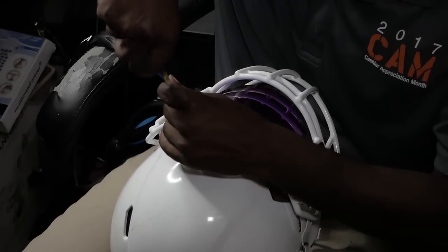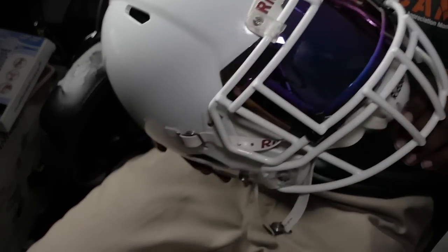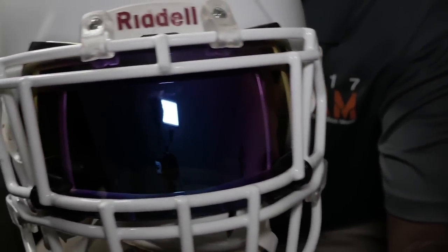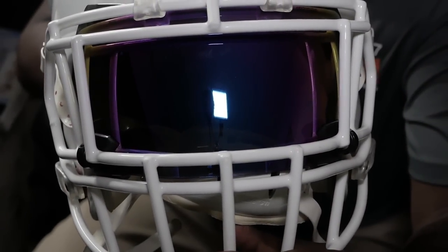At this point it's pretty much done — just gonna put back the screws on the face mask. The clips are already on the visor and it's looking fresh. And this is the finished product — it looks clean! This is the sapphire iridium visor, for you guys who want to know. Don't forget to like, comment, and subscribe — catch you guys in the next video.